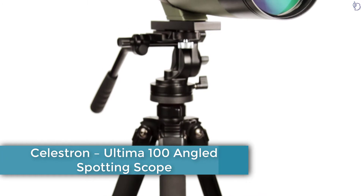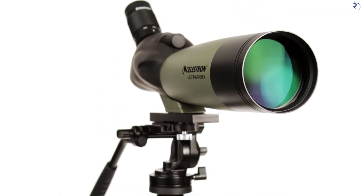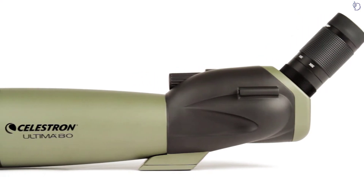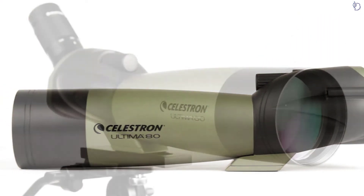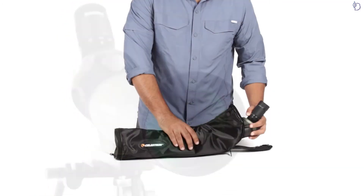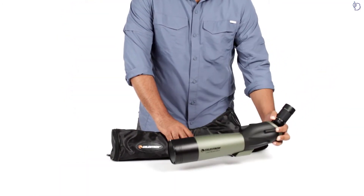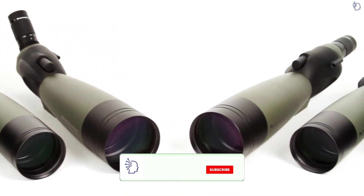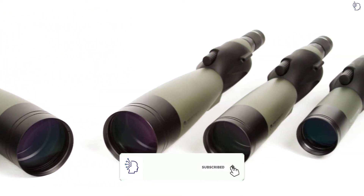With the Ultima Spotting Scope, you get great all-around performance at an exceptional value. These best-selling spotting scopes are a customer favorite for their bright views with fully multi-coated optics, fully waterproof housing, and included soft-carrying case. With six different Ultima models to choose from, there's one to fit virtually any outdoor application.